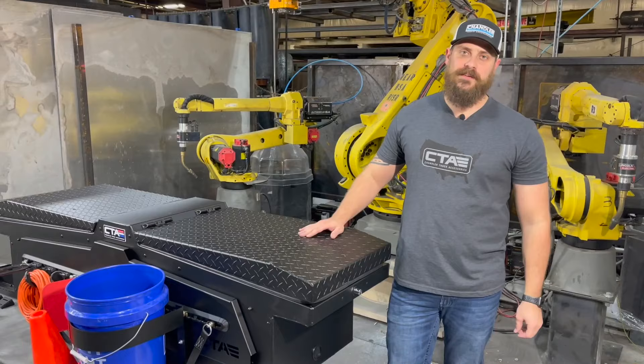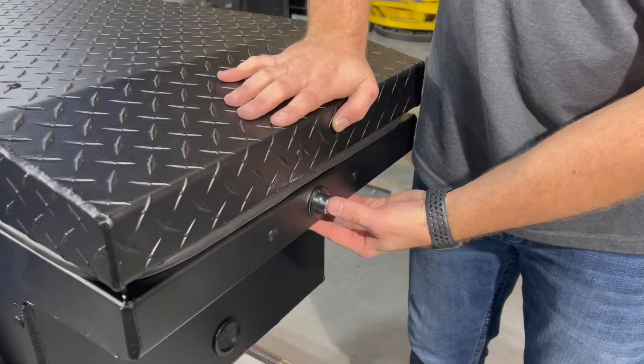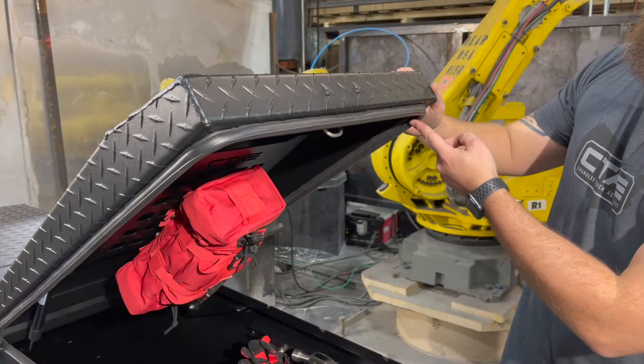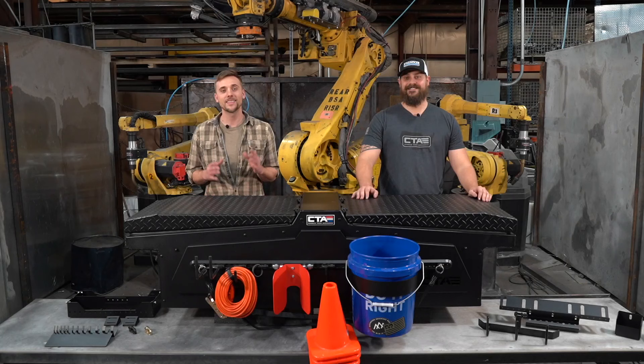Lastly, I want to talk about the final features of the toolbox. We offer pass-throughs on each side of the box so you don't have to do any drilling for cables. We have a lockable rotary latch, a one-piece automotive grade gasket on the top of the lid, as well as two 40-pound gas struts. This will be the first product in what will be our Adapt Series line. Please stay tuned to our website and feel free to reach out to us with any questions. Thank you for watching.